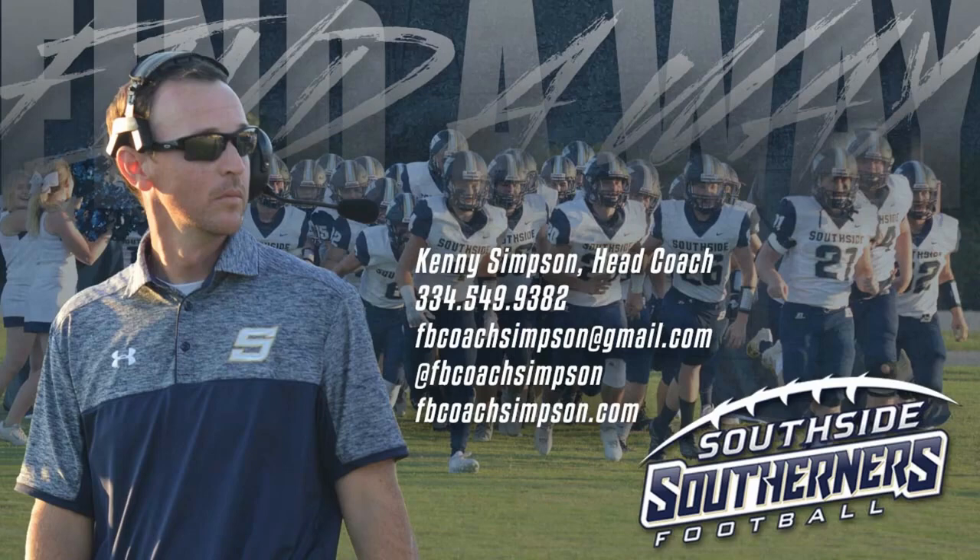Welcome coaches. Coach Simpson's Tackling Progression Session. We're going to talk about how we teach tackling from the ground up. We teach this from third grade all the way through. Some of these drills are very elementary, but it's the way we want to make sure our athletes understand how to tackle individually and tackle as a team.